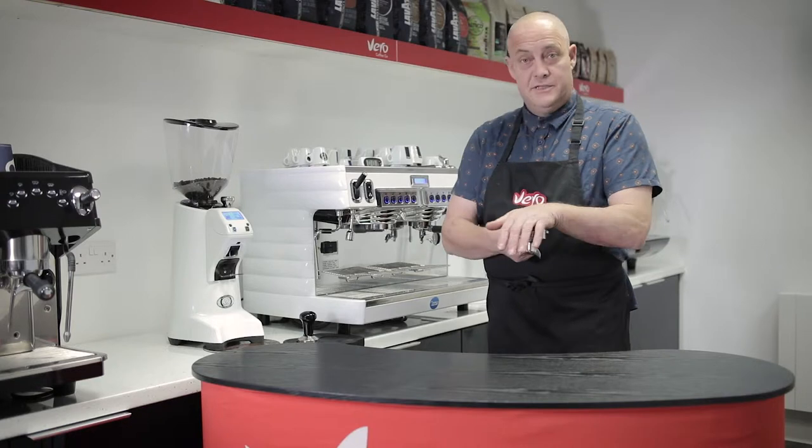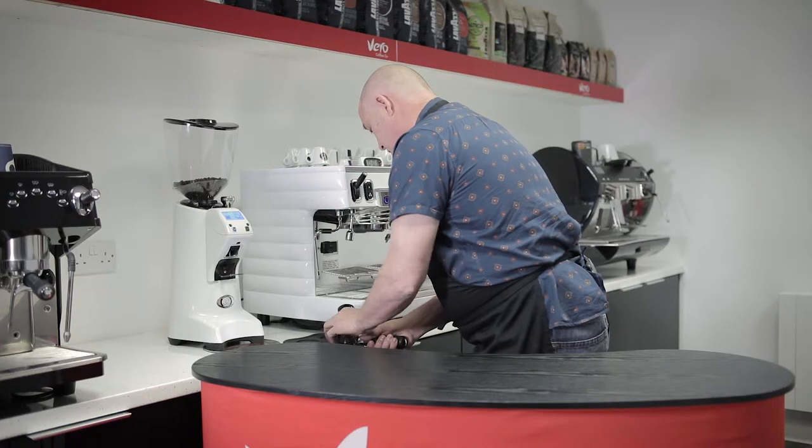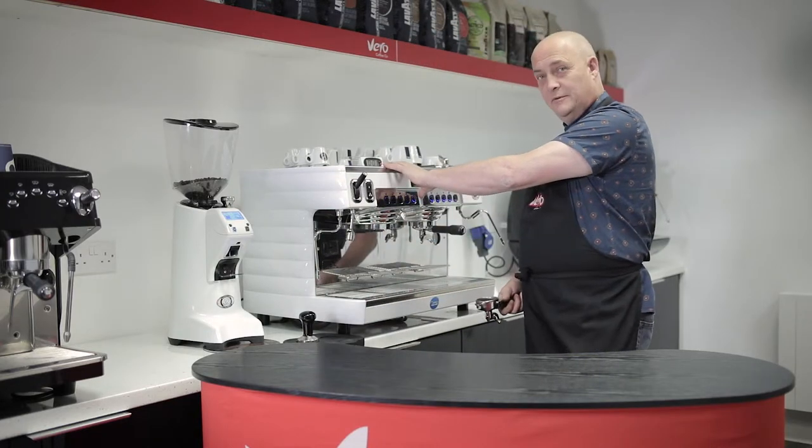So we're using 18 grams in and we're extracting 40 grams out. Just tap, make sure our tamp is nice and perfect. And pre-flush before we start.